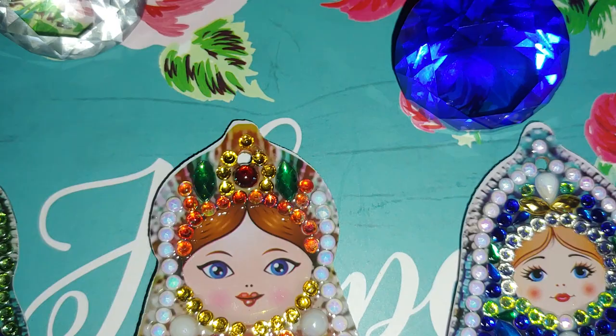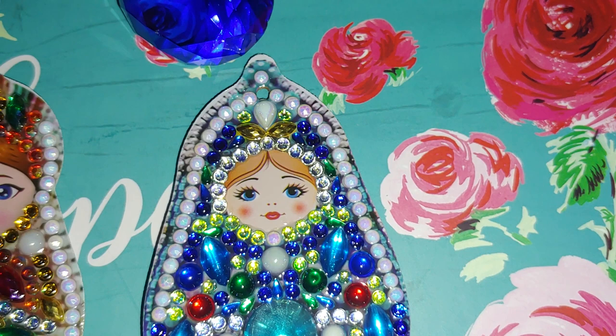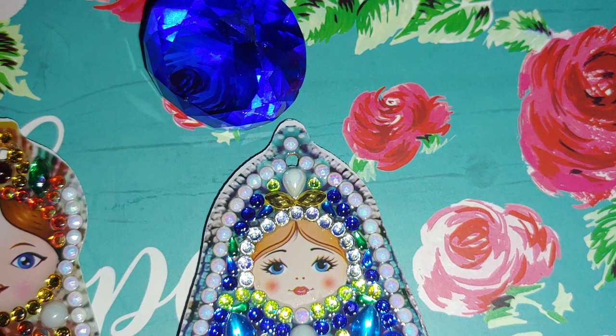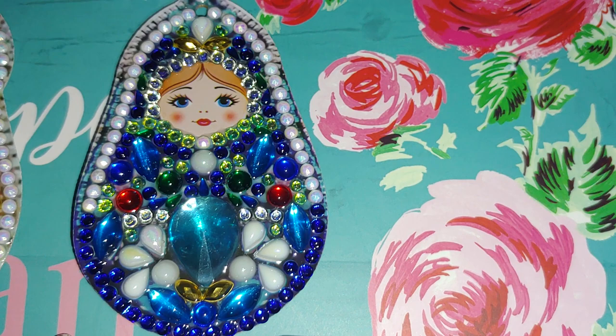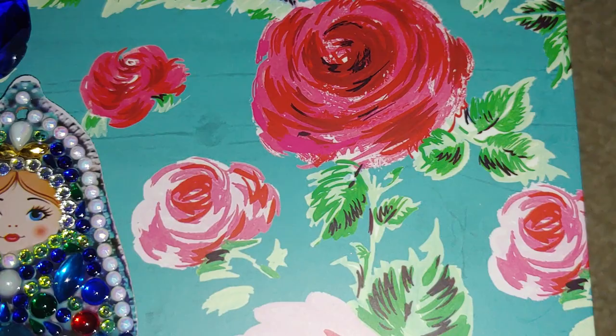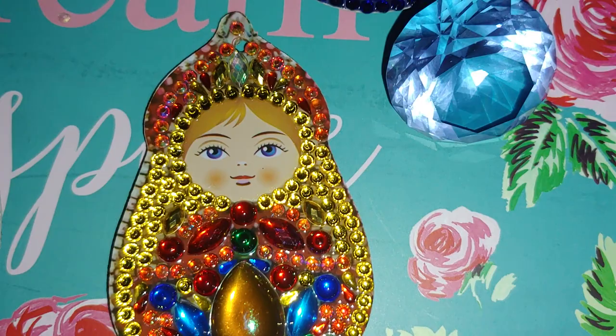If you do not have the option to use clear cast, you can use aqua glue, but it does flake off over time. Also, dust and other debris gets accumulated between the gems in the gaps — even though you seal it with aqua glue and it dries, all that garbage still gets stuck to it.